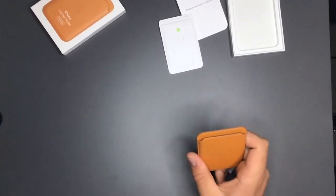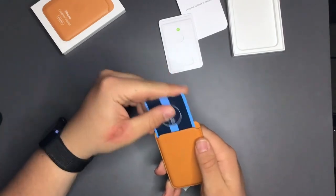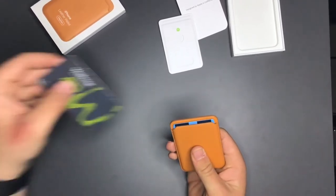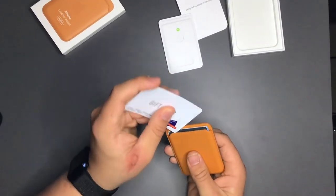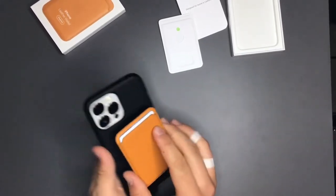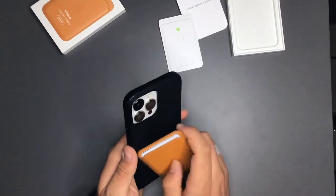Now we're going to get on to what you can fit in the MagSafe wallet. Most people are saying three cards, so I'm going to test it out. I've got a gift card here — it goes in pretty nicely. There is some resistance to it as you put it in, so it doesn't just slip straight in and fall out. Three definitely feels like the maximum for this wallet. That's also increased the weight, so it may fall off a bit easier with this case. The phone on the bare back does seem better than with the case.